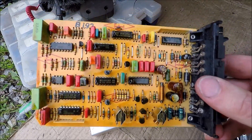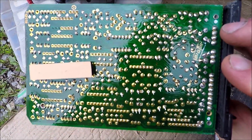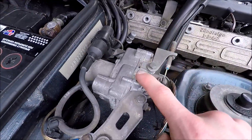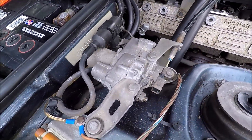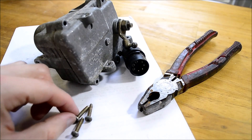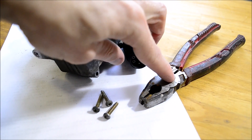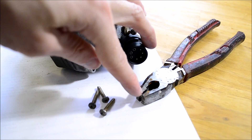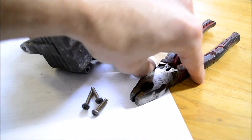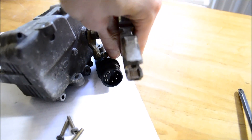The circuit board looks good — it's really clean and all the solder joints look good. The problem might be inside of this inner unit, so I've got to get this off. The only way to get these screws out without drilling them out is to use a pair of vampires. The end of this tool is designed to grab the head of a screw or stuck bolt and grip it so you can twist it out.